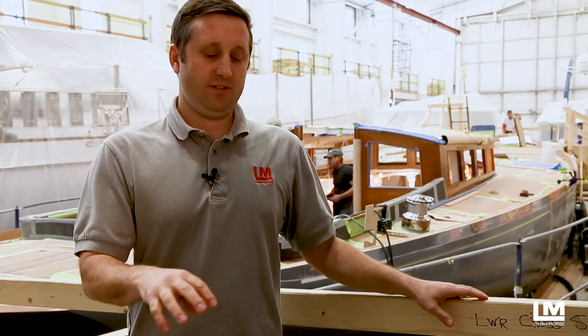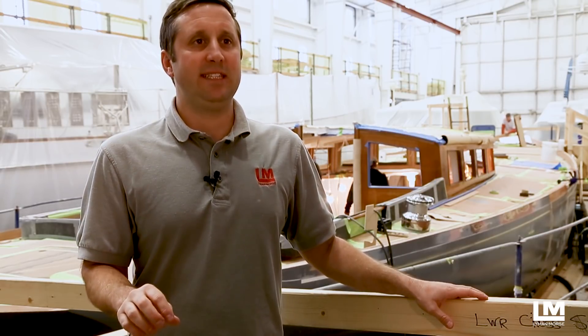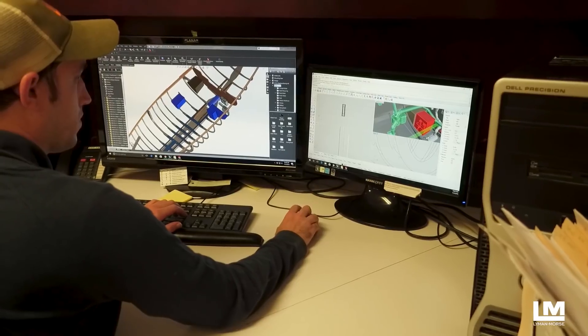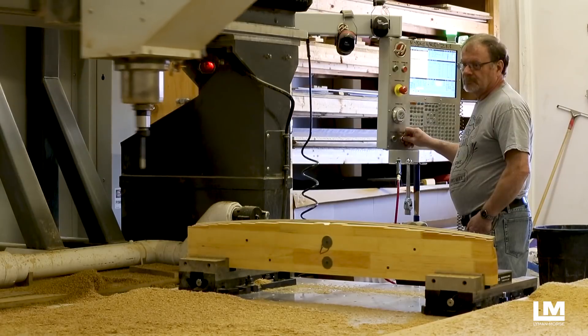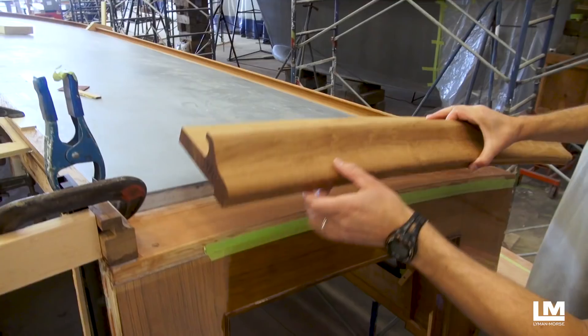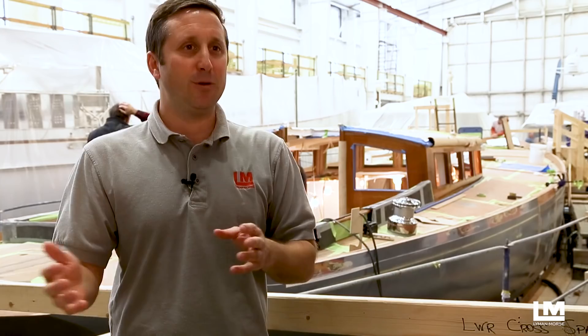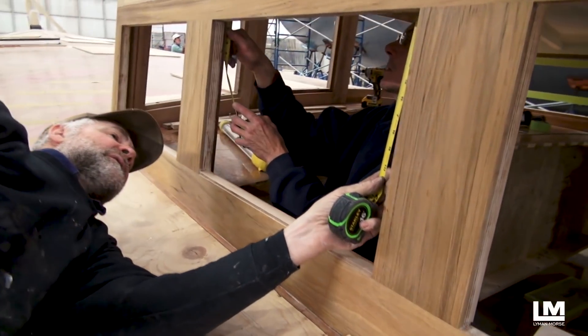The benefits of accuracy in a project like this really come into efficiency. As you get more accurate in the drawings, 3D modeling, and the CNC cutting, you get more efficiency from the labor into a boat. You don't have rework, you don't redo things — you are accurate from day one. The old mantra was measure twice, cut once. Now it's measure once, cut once, and I love that.